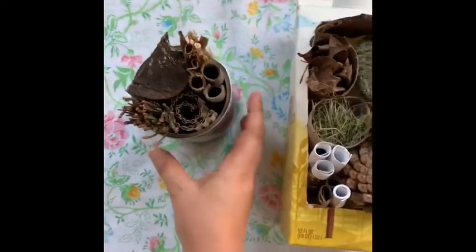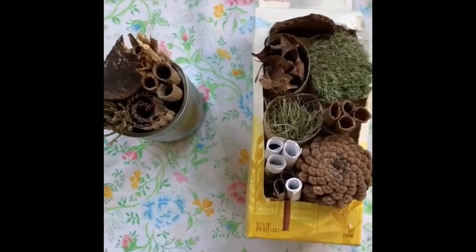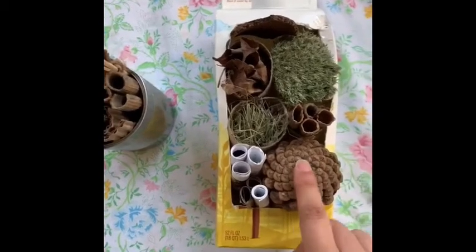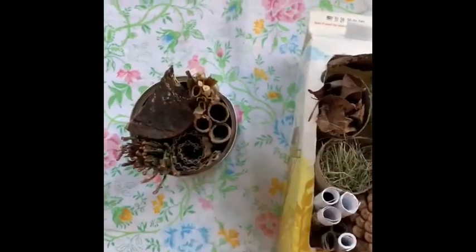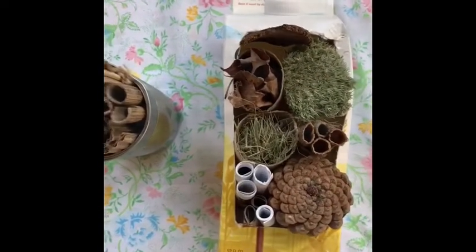Now both of these materials are pretty water resistant or waterproof, and that's because we want the materials inside to stay pretty dry for our pollinators and bugs. Now we're going to talk about what materials to use next.